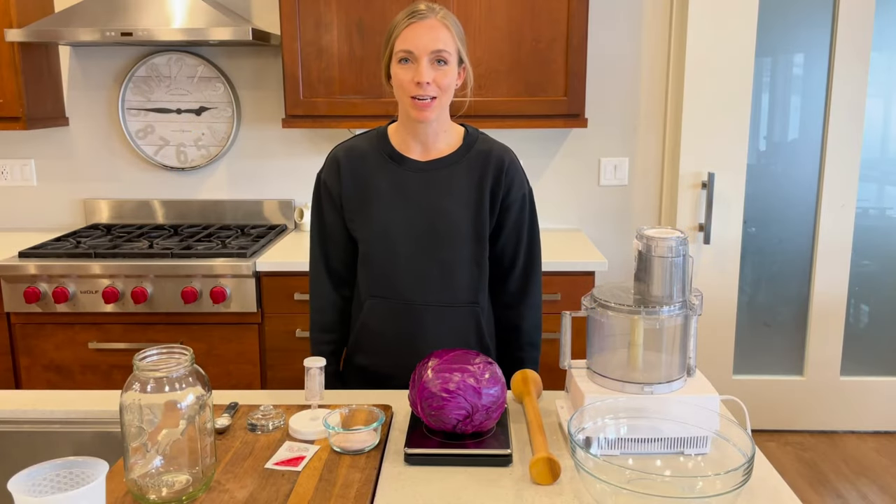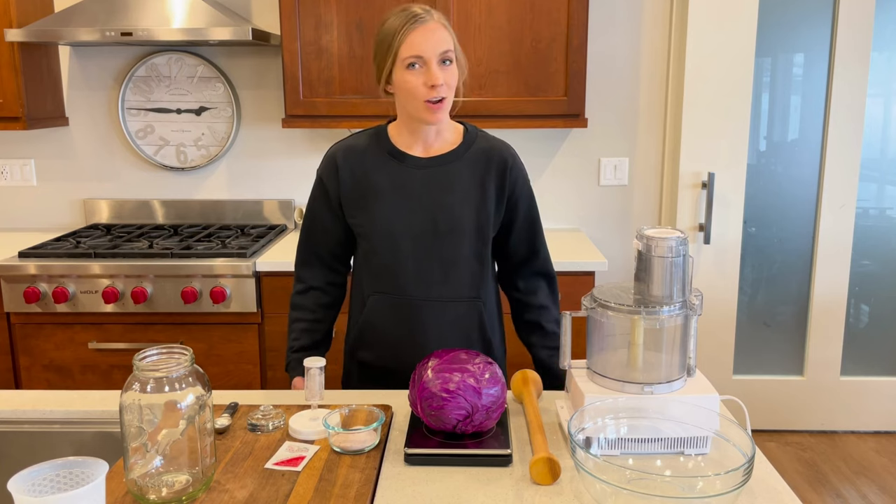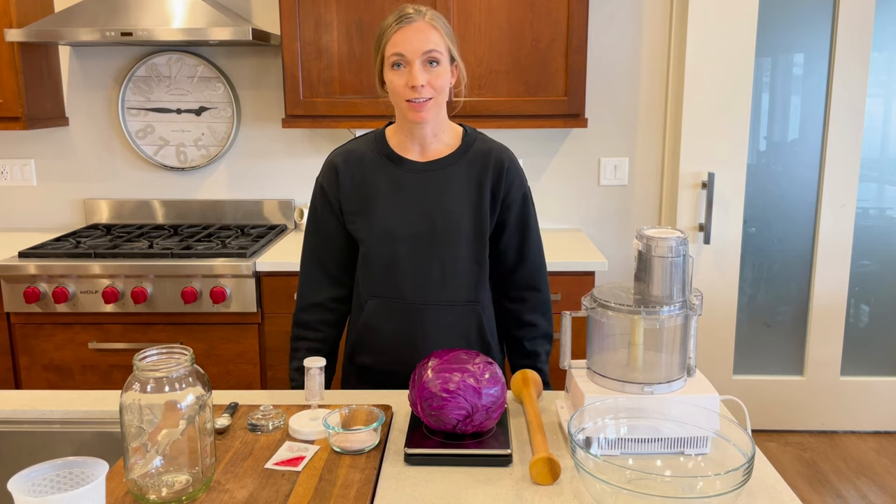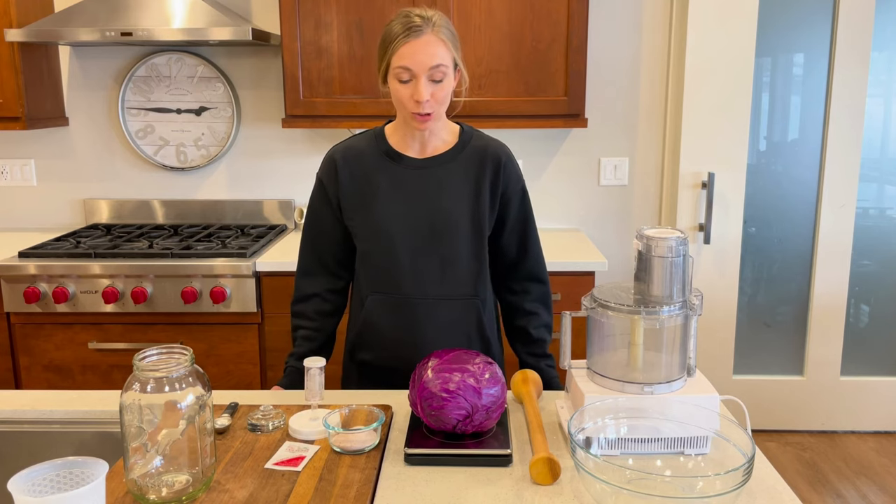Welcome to my kitchen. Today I'm making red cabbage sauerkraut. I've gotten into fermenting because I found that it's really good for you. It has a lot of good probiotics and it's an inexpensive way to get those good probiotics.